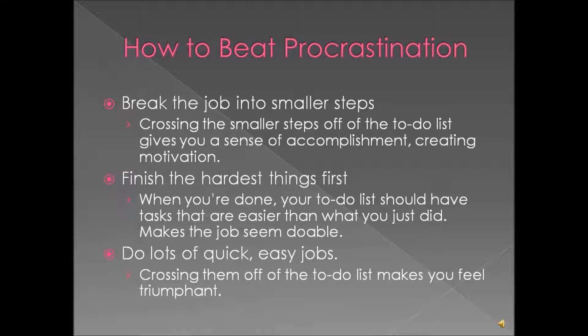Finish the hardest things first. When you're done, your to-do list will have only the tasks on it that are easier and more manageable, which will make the whole entire job seem easier.